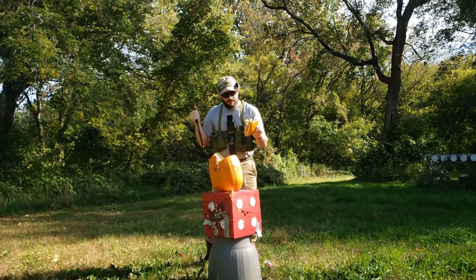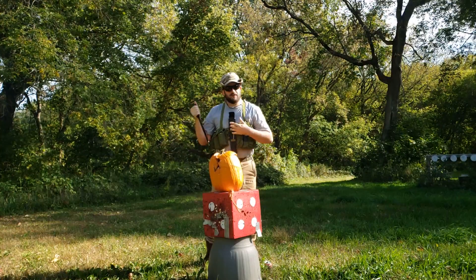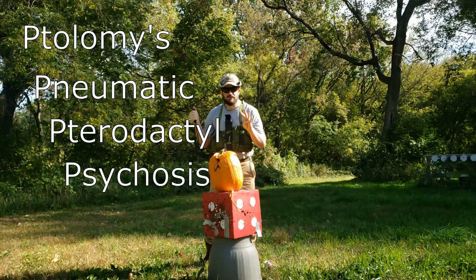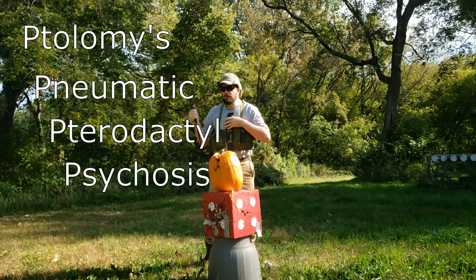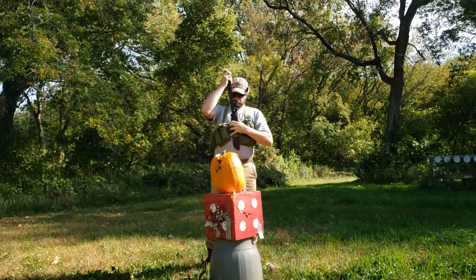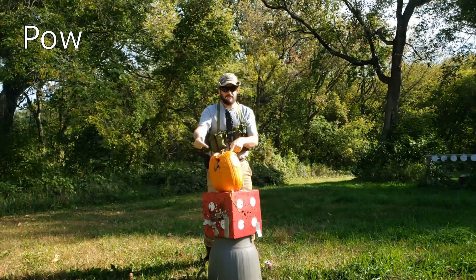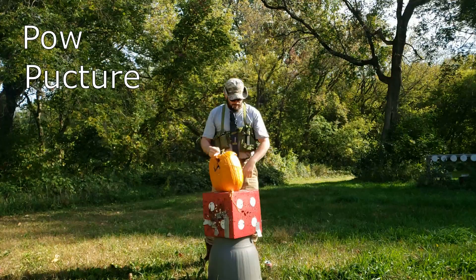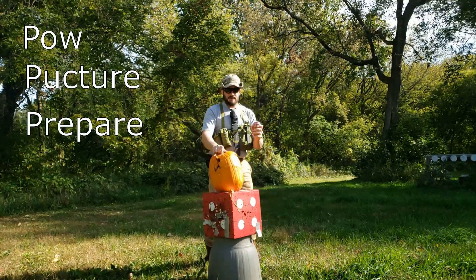Now that we have sufficiently softened up our target, we have to remember the four P's. Ptolemy's Pneumatic Pterodactyl Psychosis. No, no, no. Pow — as in hit it from the front. Puncture — stab it in the back. And then prepare the target.